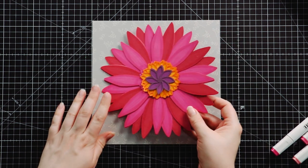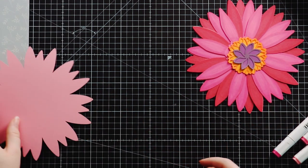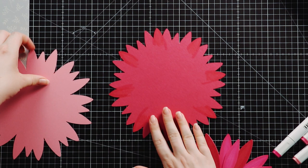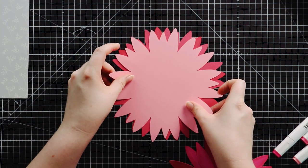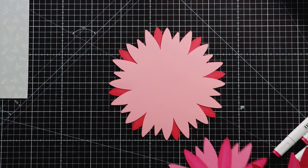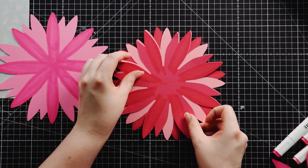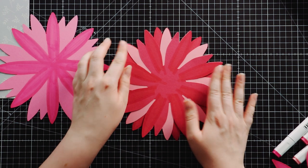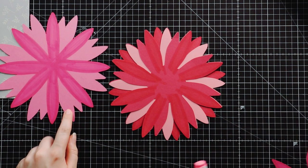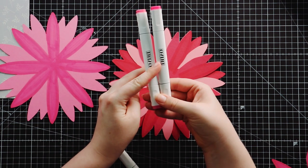First, let me show you how I colored the petals with alcohol markers. I cut another one of the layers just to demonstrate. What I did was line it up and then put the next layer on top so I could see which petals are going to show and which ones don't need coloring — I didn't color the whole thing, just the petals that were going to be visible. For the lighter card stock I used two bright colors of pink — these are Nuvo alcohol markers — called dragon fruit and paradise pink.